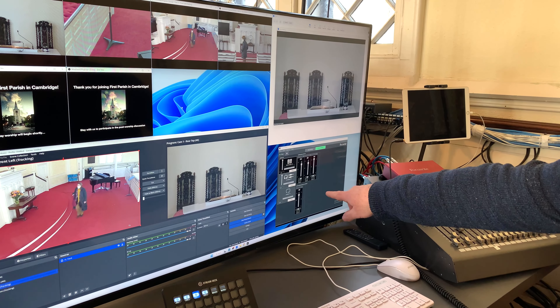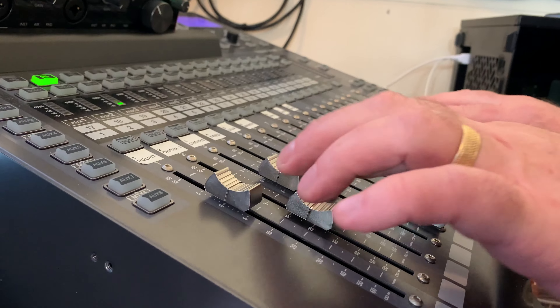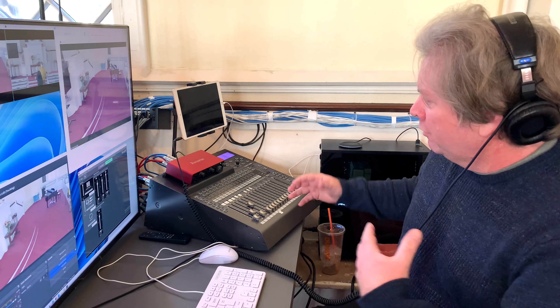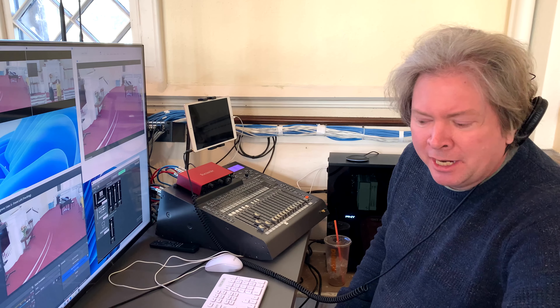We can monitor all of our audio levels here. We've got all the controls for in-house, and then with one button it switches to the controls for Zoom, so we're able to really control the sound and quality that goes out to both First Parish and to Zoom.